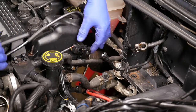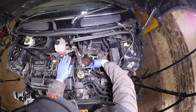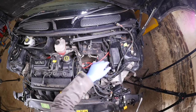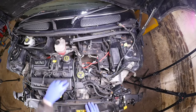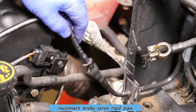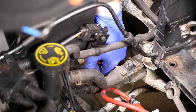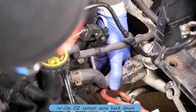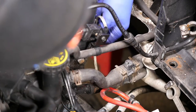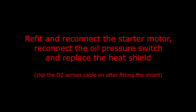Pop that in there, give it a final tightening, then we just need to connect that rigid pipe that goes to the servo — it clips in at the front with two clips and then just pushes in. That job's done. There is another little clip for the oxygen cable just on the pipes — you may want to clip that in as well just to keep it tidy. We can now refit and reconnect the starter motor, reconnect the oil pressure switch, and replace the heat shield.